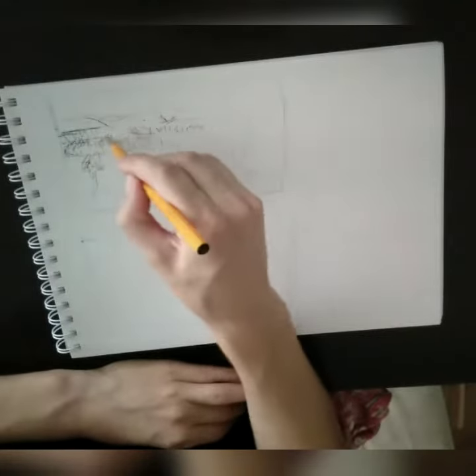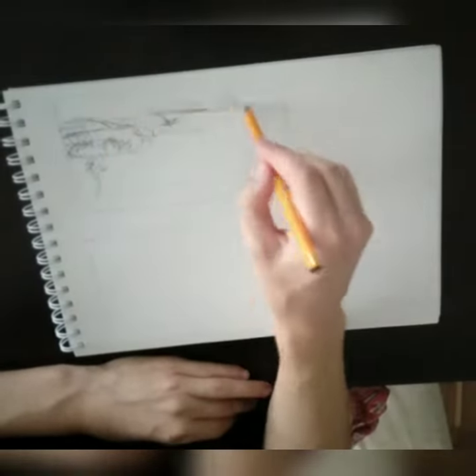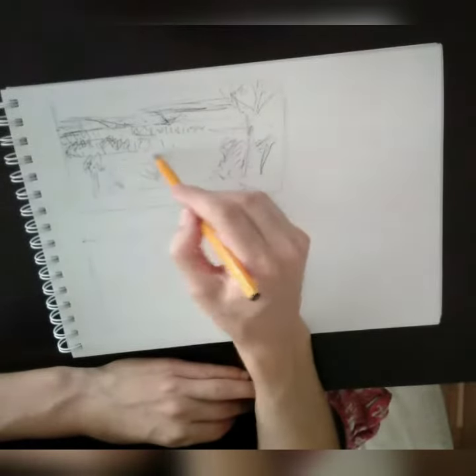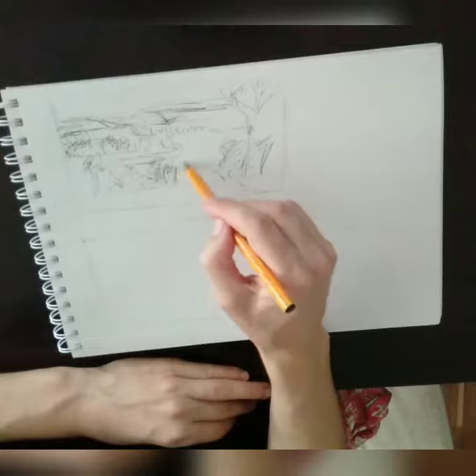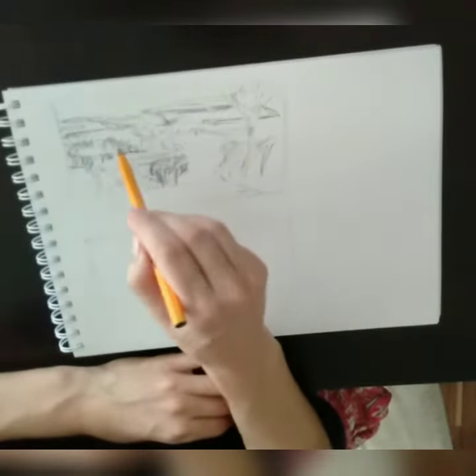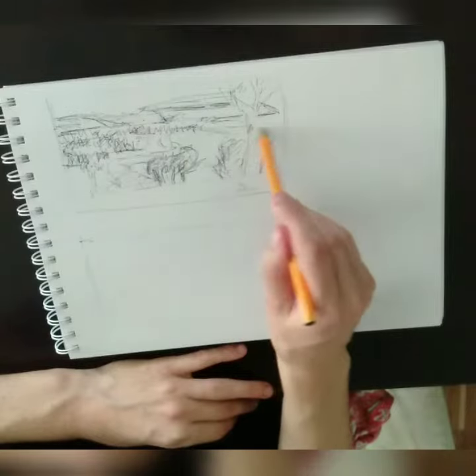The first sketch started with more detail, still looking at the basic shapes, not wanting to do too much with it, but enough to get a feel of the painting — the horizon, the bushes, and all of those things.